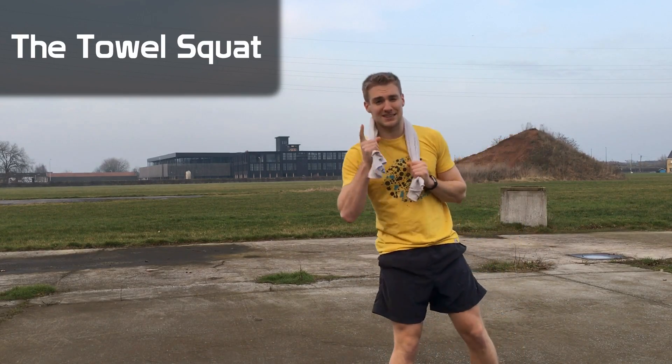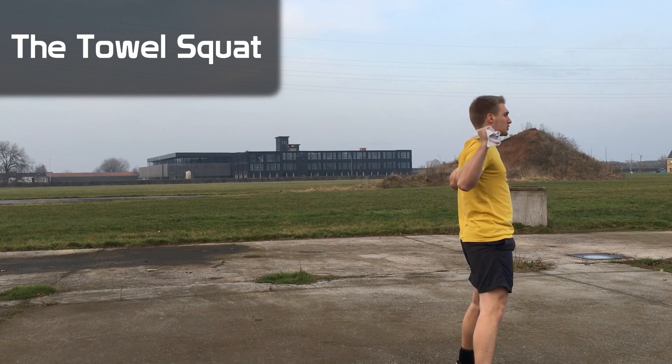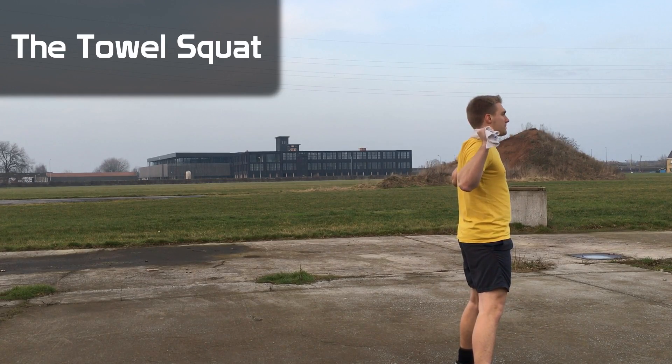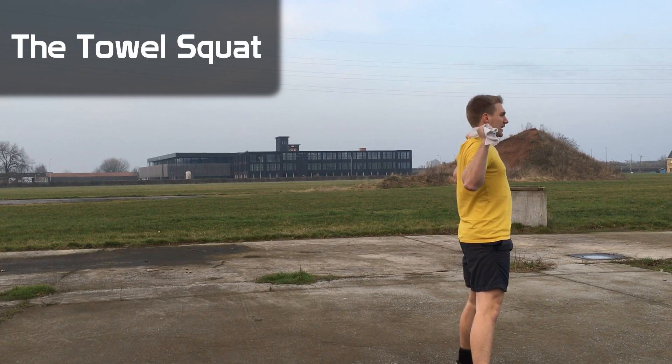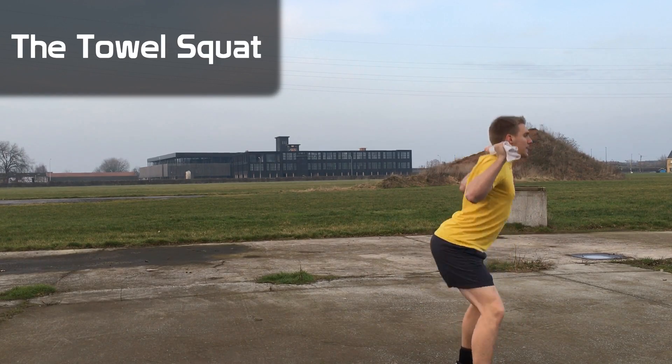Here is the side view of towel squats. Make sure you engage your glutes, get your quads, and here we go — one, two, three.